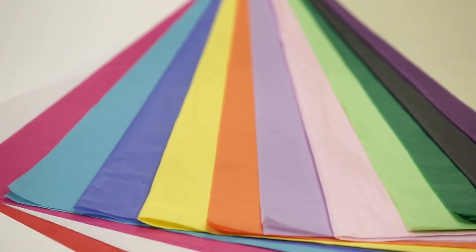The tissue comes in reams which have 480 sheets in each pack. There are two handy sizes, 35x50cm and 50x70cm, so you can opt for a small or a larger size to try and avoid wastage. The tissue is of course fully recyclable.